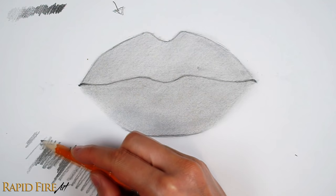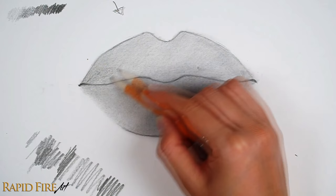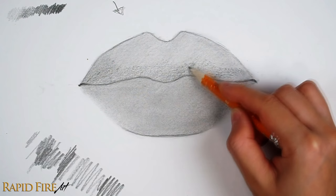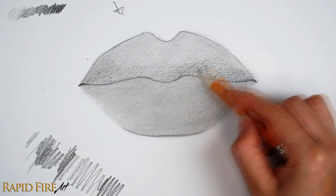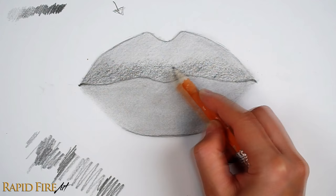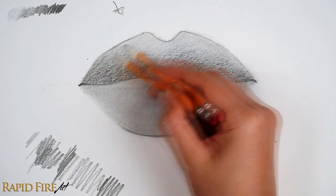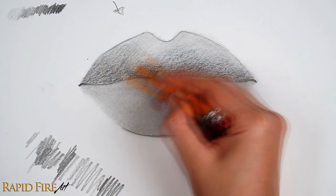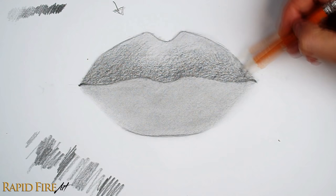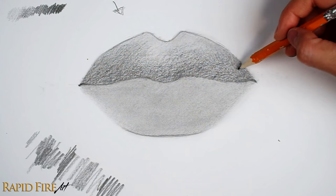Now that we've decided on the lighting, let's introduce a slightly darker value along the upper lip to reflect roughly how the light would affect it. Shade the shadow side of your lip — the one facing away from your light source. As you work your way up into the area where the lip faces the light, feather your strokes for a gradual transition in value. If the opening of the mouth becomes difficult to make out, darken it a little more.